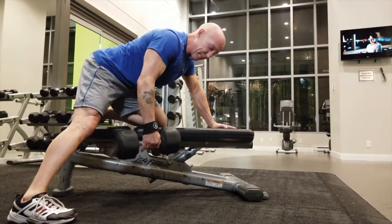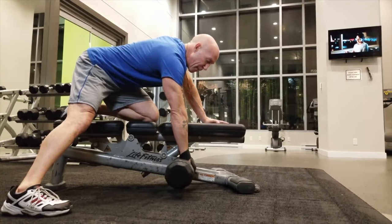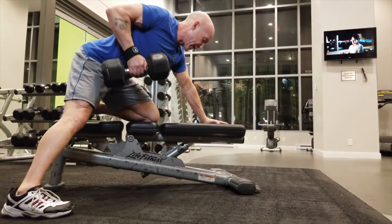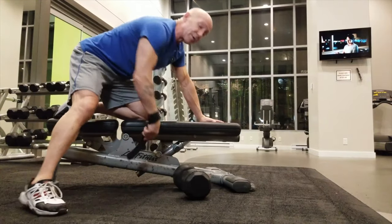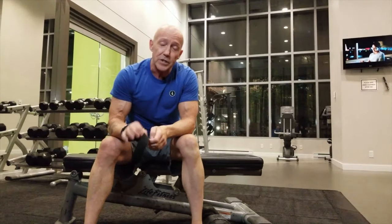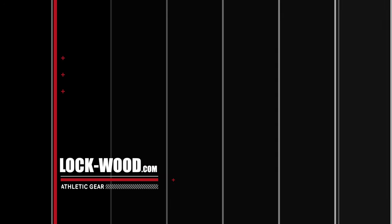By using a precision grip and the straps, I can get here with no bicep, no forearm — just shoulder, back — and it's all straight back coming in. That is what happens when you use a precision grip with straps: you'll target the muscle and you'll build a faster, more functional, better-looking muscle.